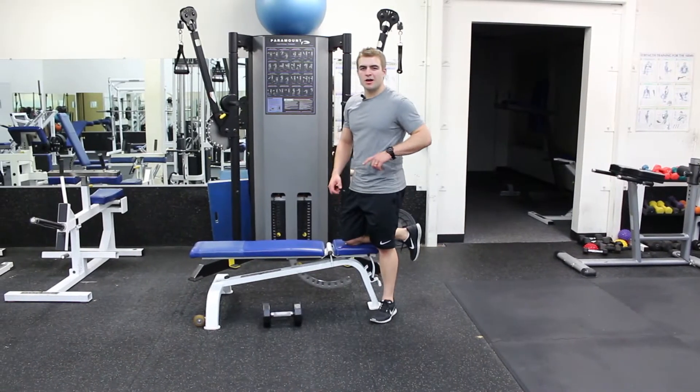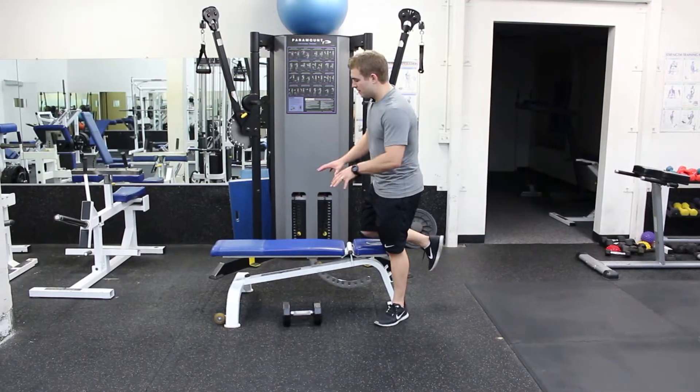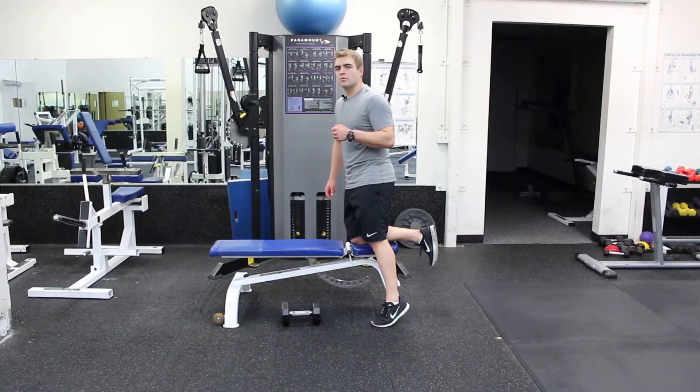Hey, this is Matt Klingberg from EatPraySweat.com. This is the Dumbbell Lawn Mower Row. I'm going to find myself a bench here. The leg that's off the bench — that hand is going to be the hand that rows.